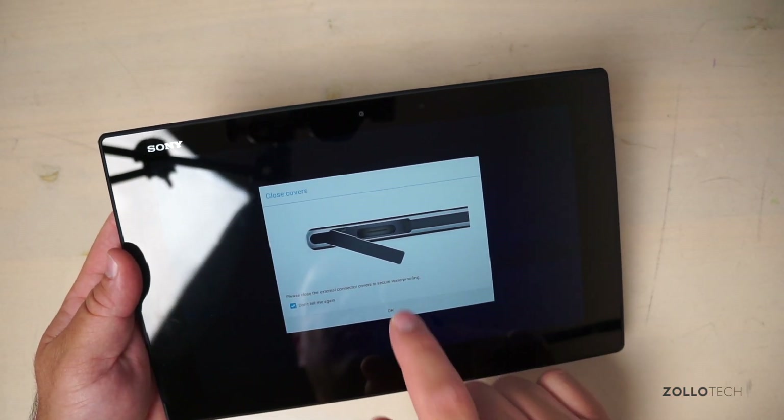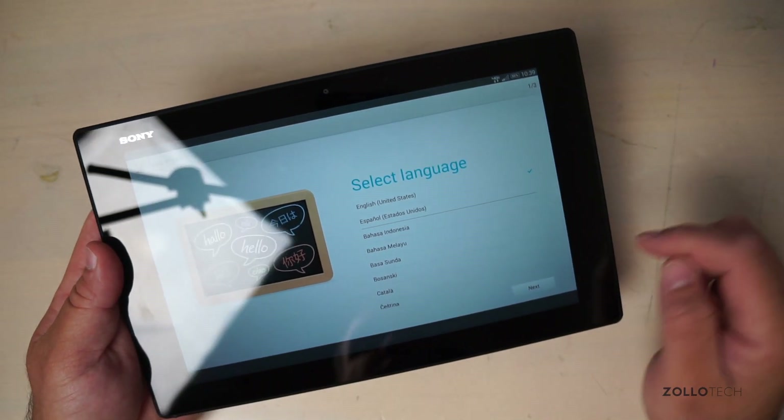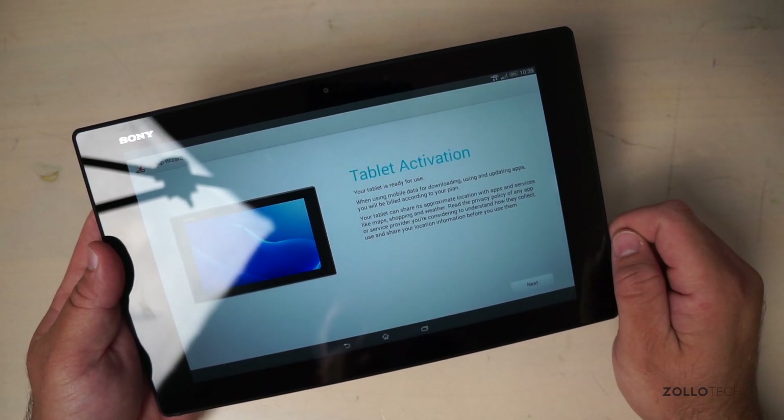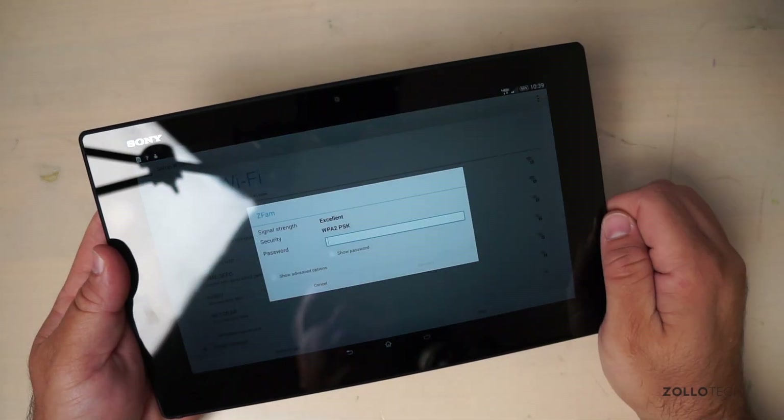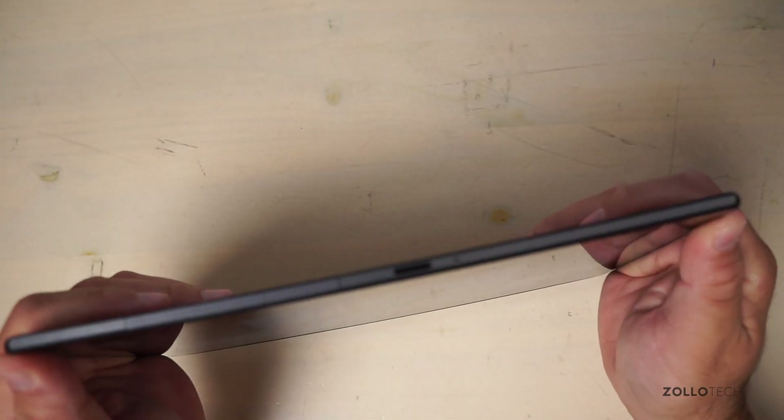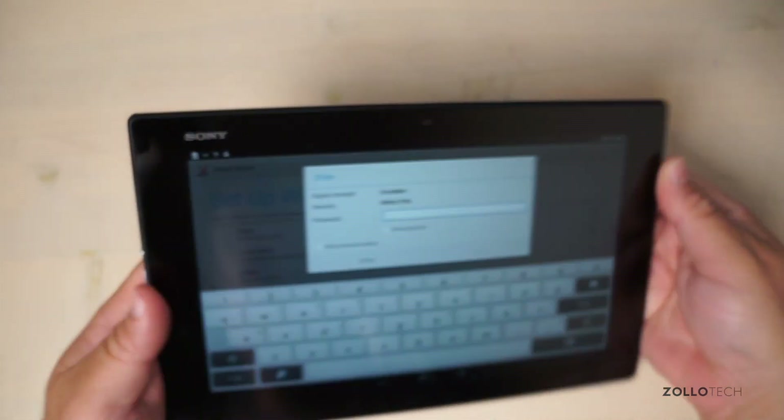The tablet prompts you to close the covers to secure waterproofing. After dismissing that and selecting the language, you can see the tablet activation and Wi-Fi setup screen. It's incredibly thin and actually has some flex to it, and it's unbelievably light.